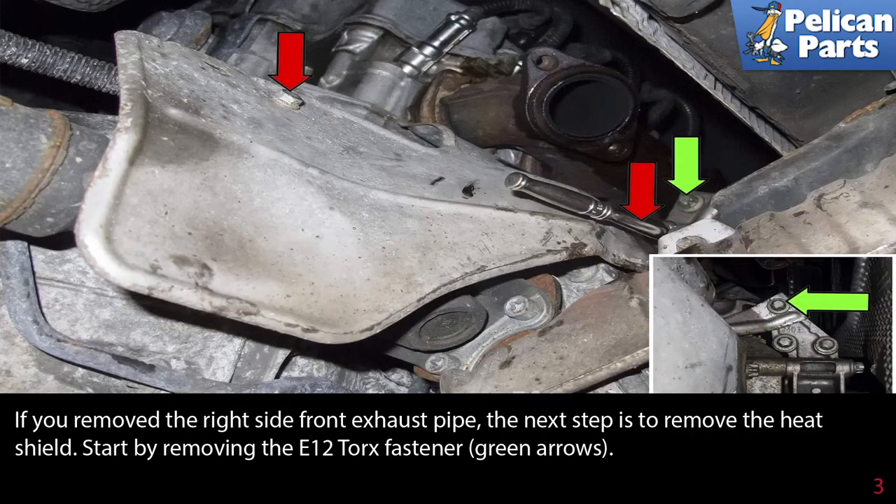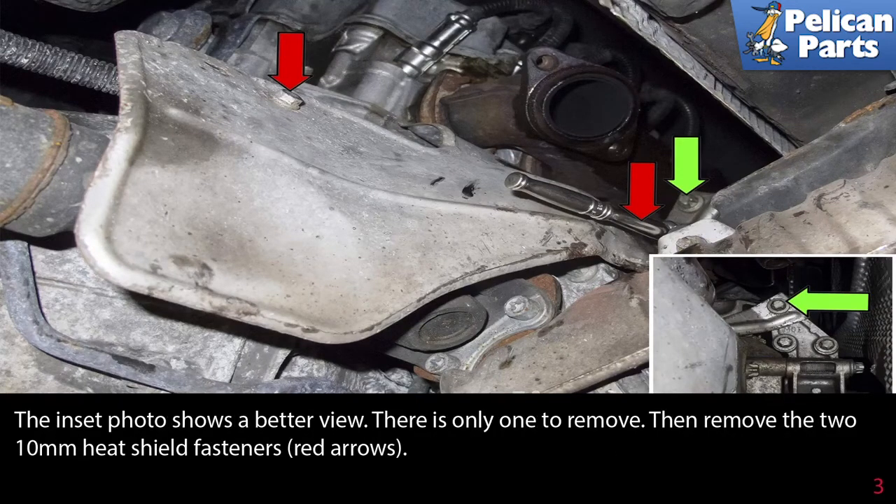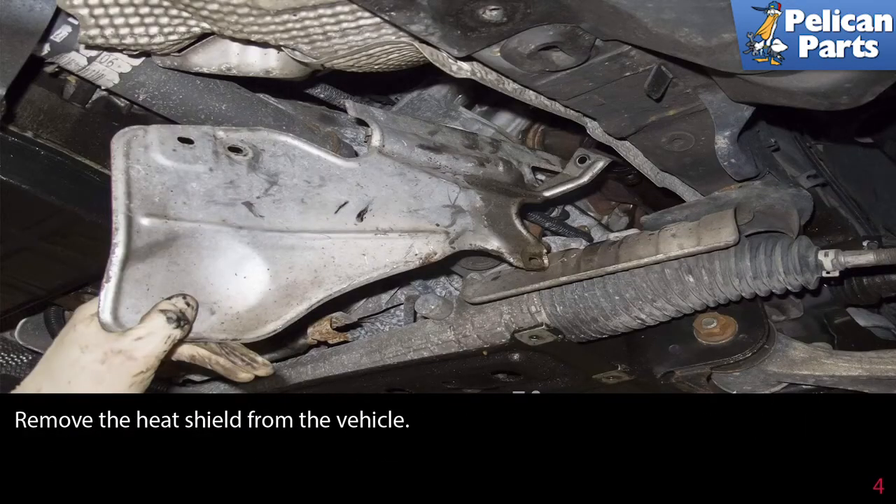If you removed the right side front exhaust pipe, the next step is to remove the heat shield. Start by removing the E12 torque fasteners (green arrow) — the insert photo shows a better view and there is only one to remove. Then remove the two 10 millimeter heat shield fasteners (red arrows) and remove the heat shield from the vehicle.